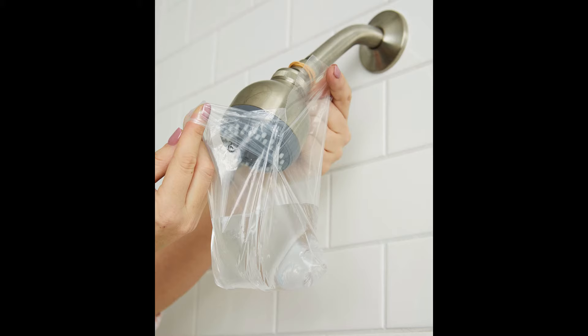Soaking an item in vinegar works well at dissolving a hard water buildup. So I decided to try to fill up the pipe leading down to the spout with vinegar.